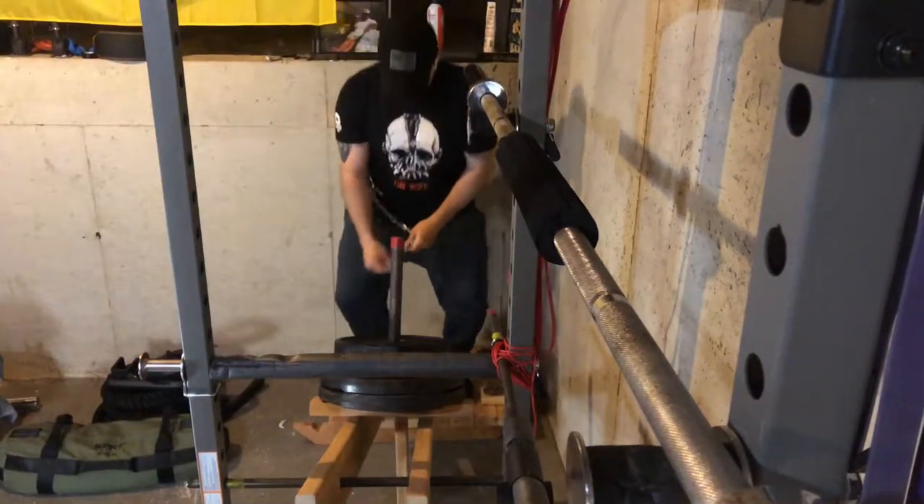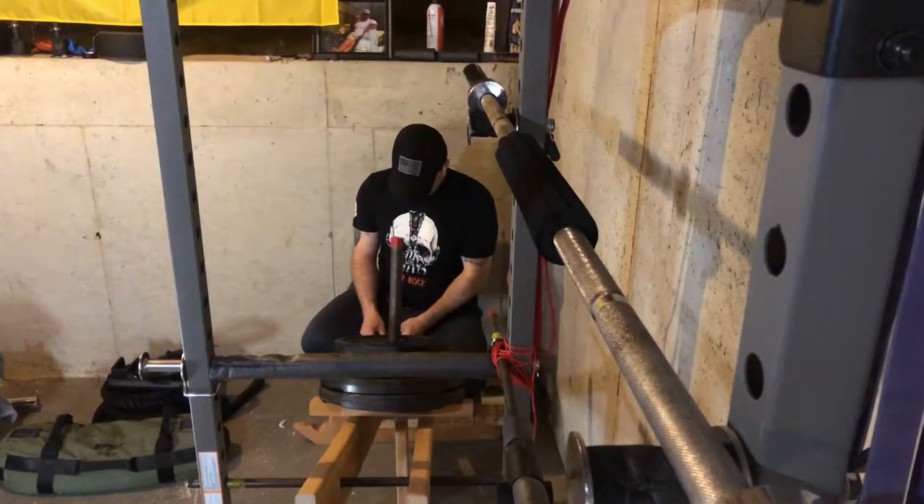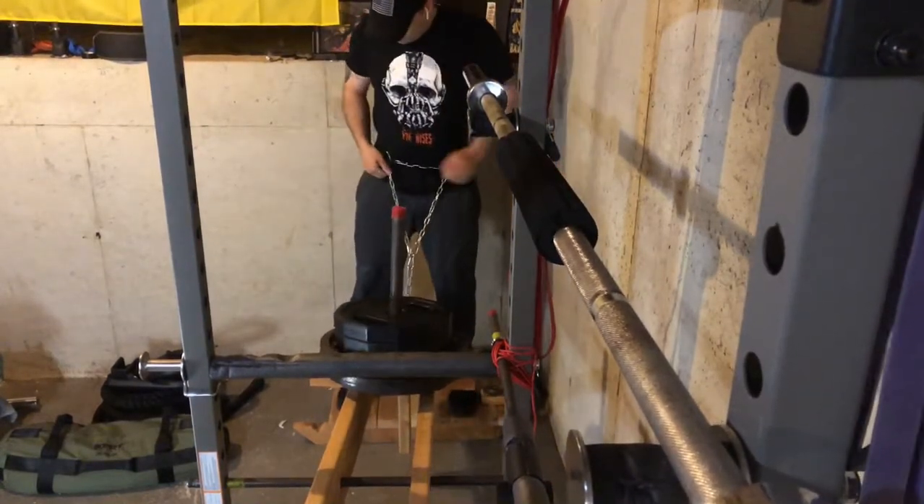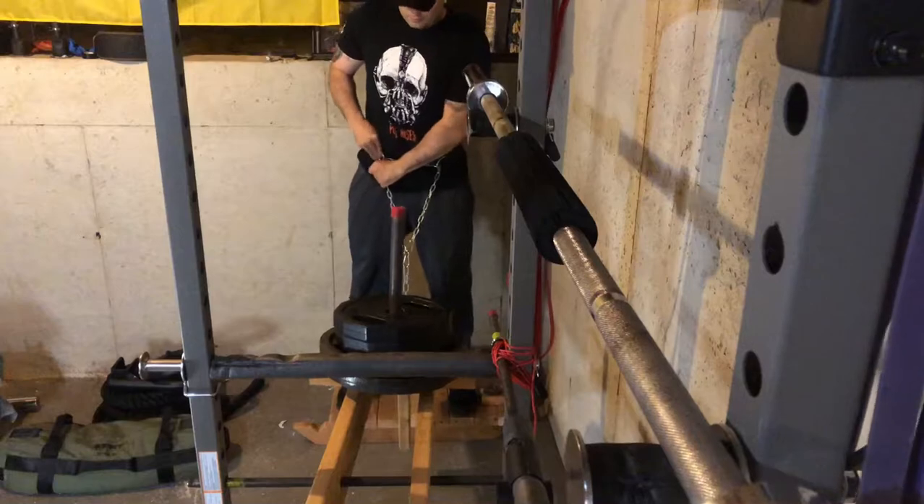Hey everyone, today we'll be looking at my DIY belt squat and some of the uses I can get out of it. Don't forget to like and subscribe to my page. Let's get into it.